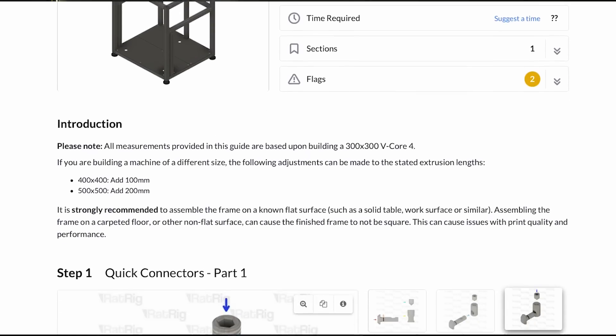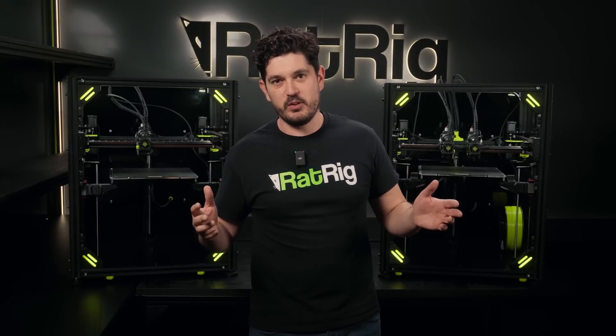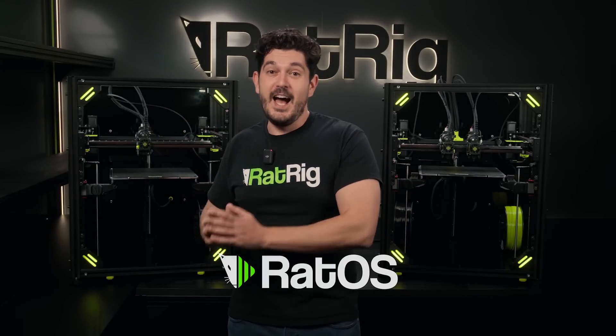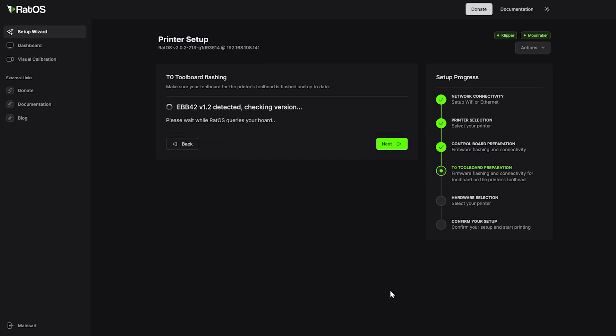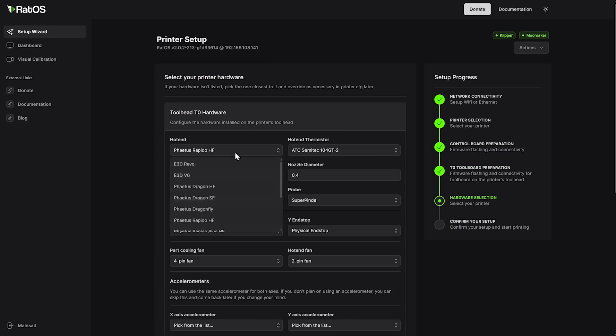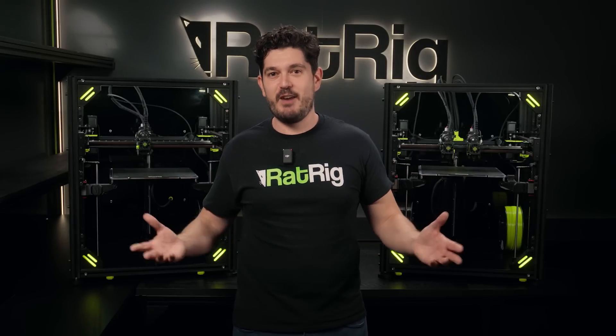We really focused on user experience on vCore 4, so in addition to the step-by-step build guides, wiring guide, and commissioning guides, we also have profiles for all the most popular slicers for many different types of settings. Most importantly, vCore 4 is launching with RatOS 2.1, which is really something else. You now have a setup wizard that basically does everything for you, it comes with a lot of new features many of them dedicated to IDEX, and some really cool new features like resonance analysis that allows you to isolate each axis on your machine to troubleshoot any type of resonance problems.